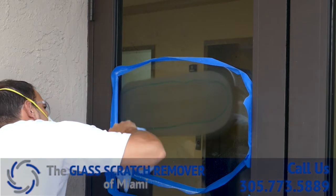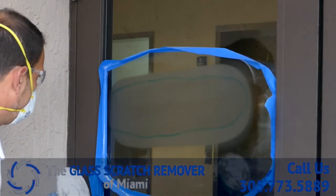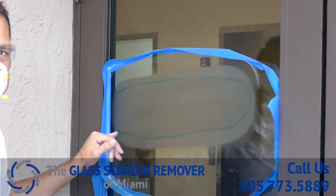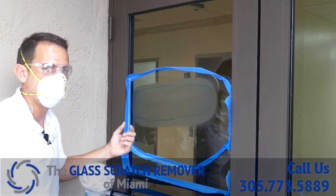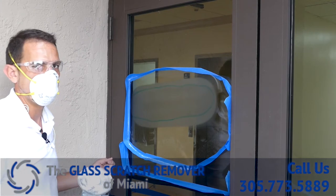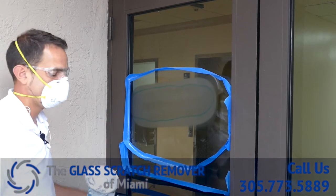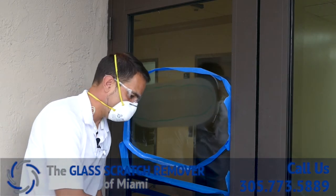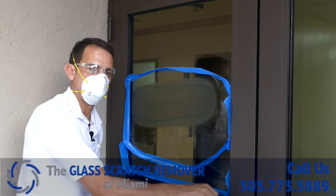That looks really good. Right here near the edge there's a little bit of scratch but very light. The thing is we can't get too close to the edge because then you run into the heat issue — that's the most sensitive part of the glass and you want to be really careful getting close to that edge. We got as close as we could and it looks much better than when we first got started.